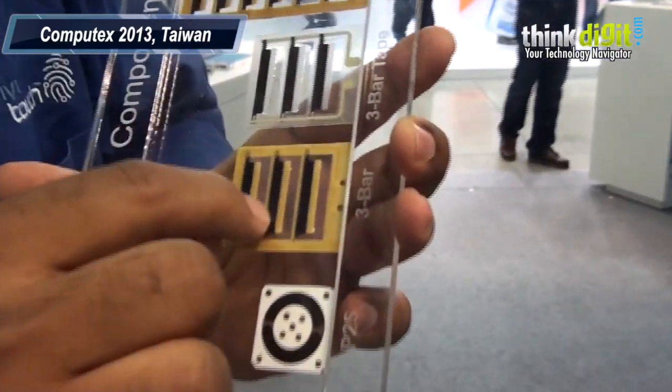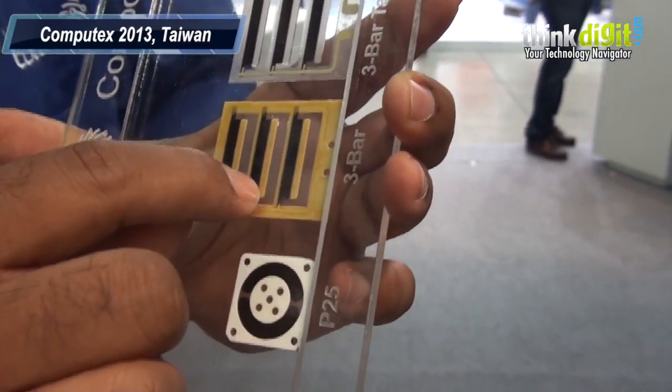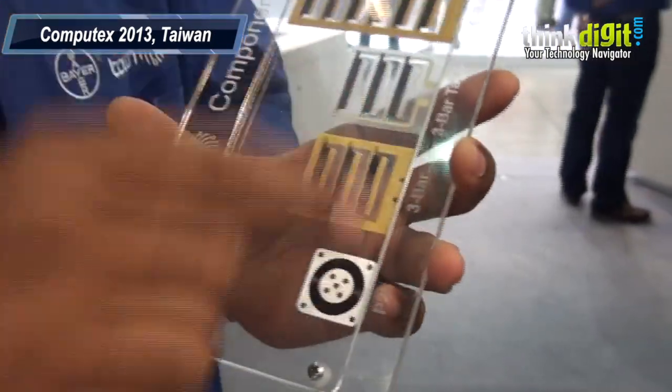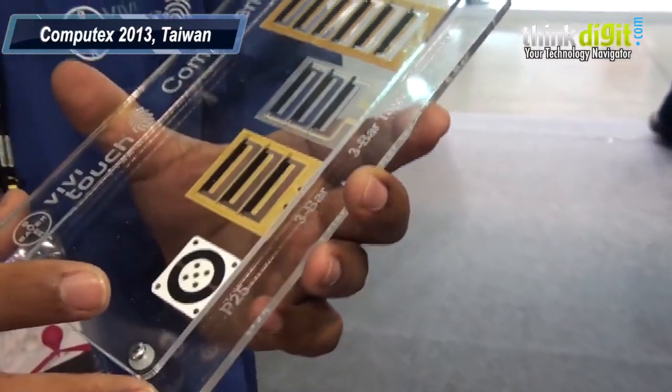If you look at it, the black color is the compliant electrode. The transparent area is the dielectric elastomer. Those brown color bars are where you put your mass. The one which we refer to as the battery just sits on the top of it. So when you apply a voltage, it just moves — that's how we get this feel.